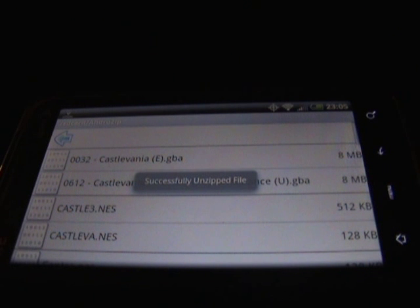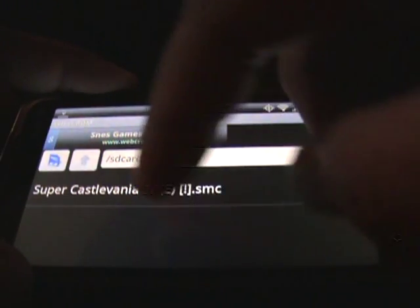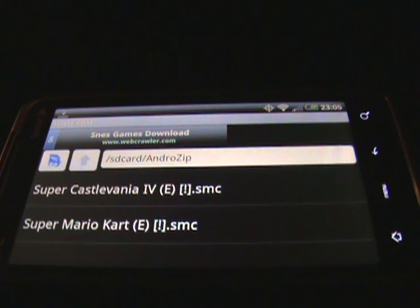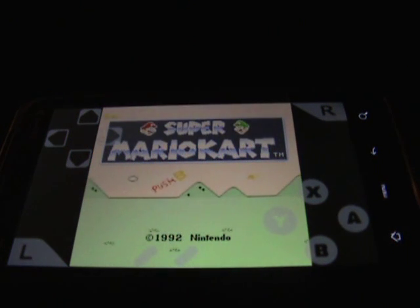Once the file has been unpackaged, go to your home screen and look through your applications for your Nintendo emulator — I have mine right here on my home screen. Click on the SD card icon, then look for AndroZip — that's where all your downloaded ROMs are going to be located. Here's Super Mario Kart. And there you go — Super Mario Kart on your EVO 4G.